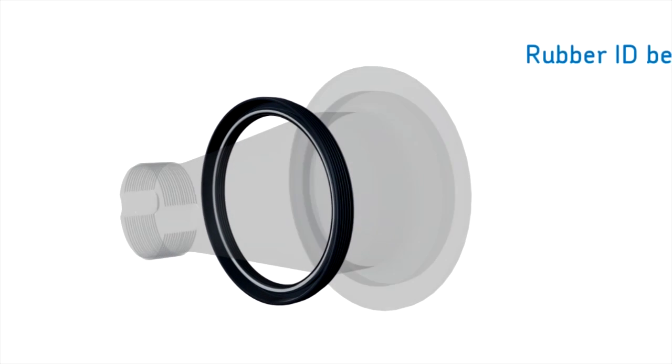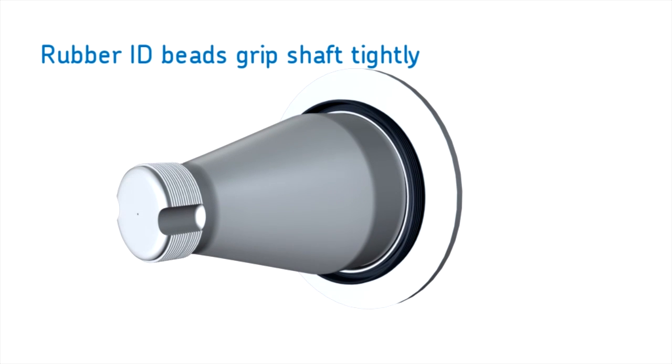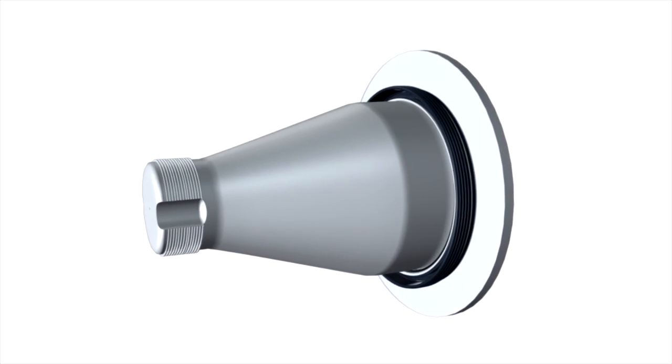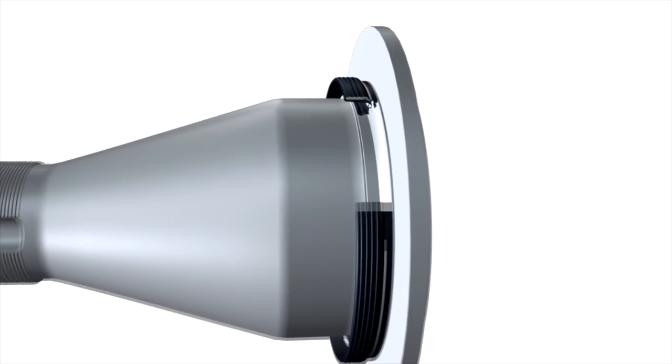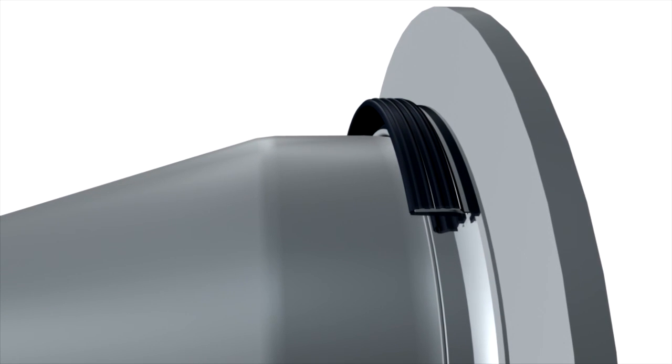The sleeve's special formulated rubber ID beads grip the shaft tightly. This is important for two reasons. First, the sleeve sealing running surface to sealing lip interface maintains a constant sealing connection. Additionally, the wide sleeve is locked to the spindle, sealing off another potential leak path.